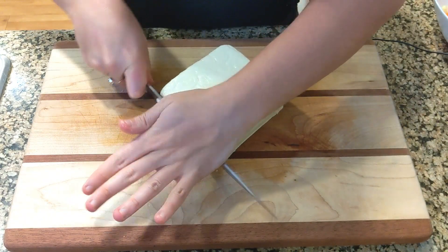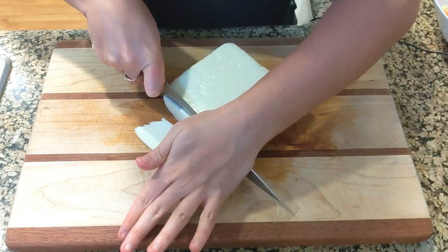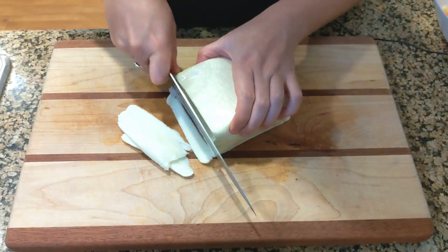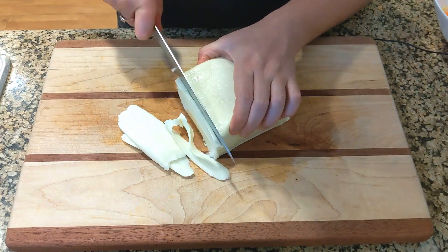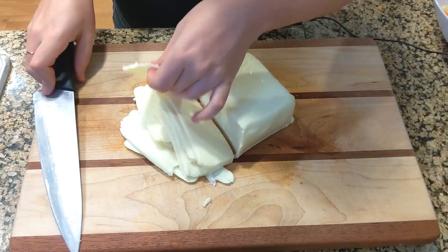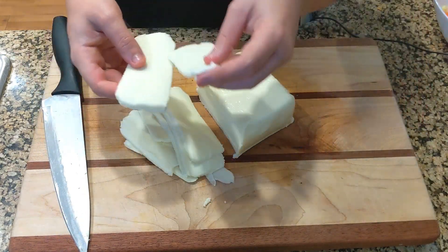I'm cutting the mozzarella into kind of like stripes like this, because if I make it in cubes it's going to look even more fake. At least like this it gives you an idea of mozzarella. No judgment — I'm just saying that obviously if you have fresh mozzarella, it's better.